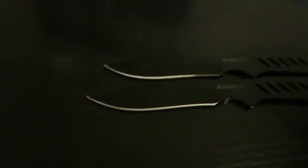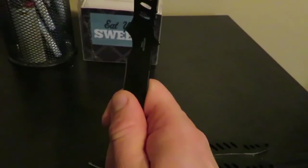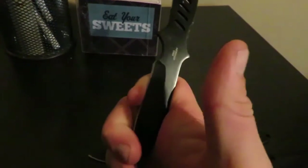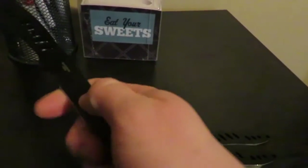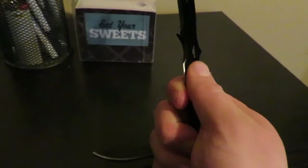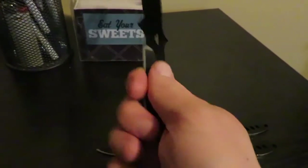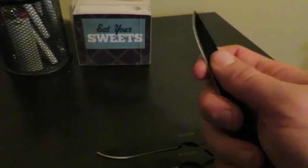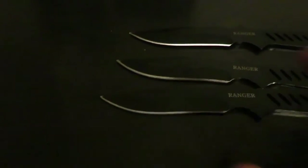One big reason people dull their blades is for half spin throws. When you do a half spin throw, you actually grab it by the blade to throw it. So you don't want it to be sharp because you'll cut yourself. This is how you would actually grab it — so you can see why a sharp blade is a problem. You want a dull blade with just a good point on the end.